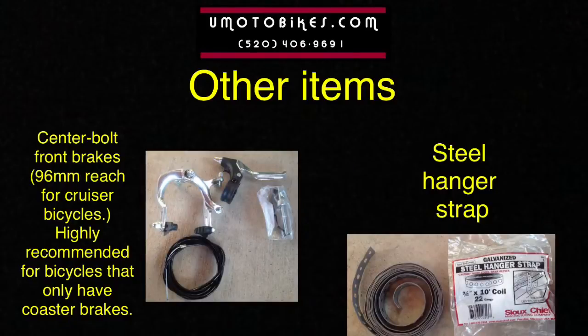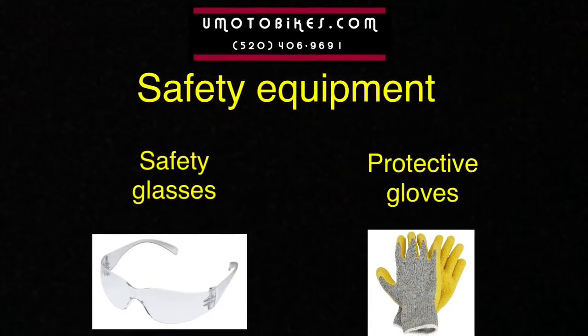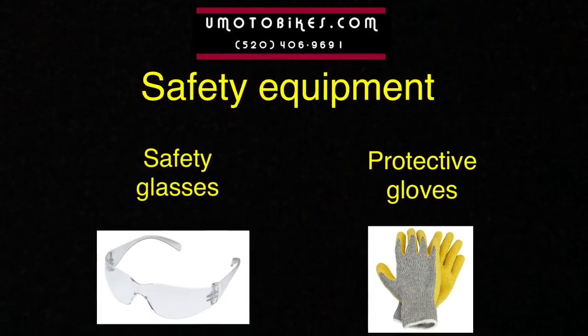Center bolt front brakes, 96mm reach for cruiser bicycles, are highly recommended for bicycles that only have coaster brakes. And steel hanger strap. Safety equipment includes safety glasses and protective gloves.